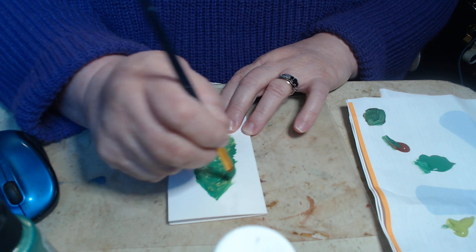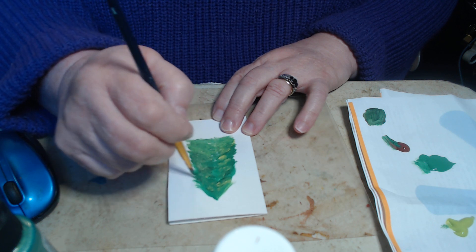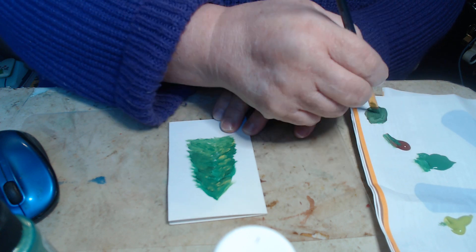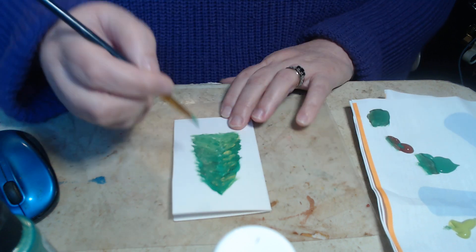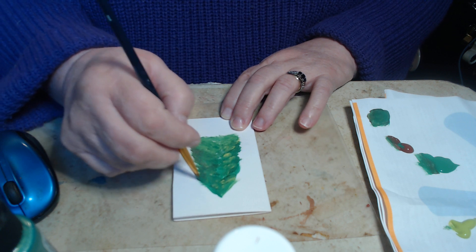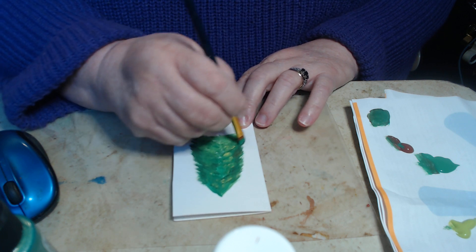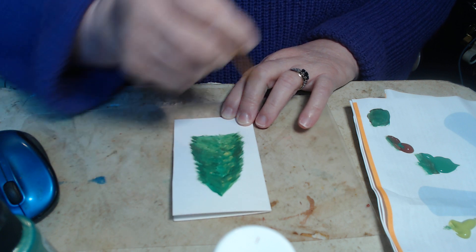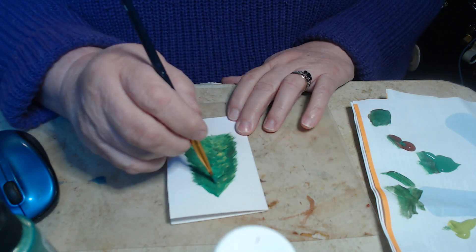Sounds like Dave's got some banjo music going in there. I know I'm going in with the same paintbrushes.